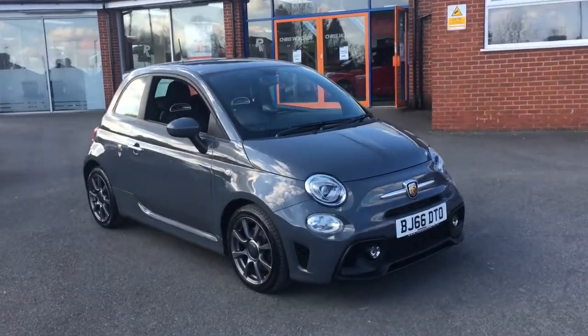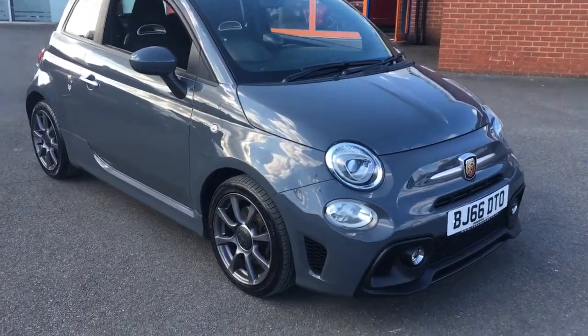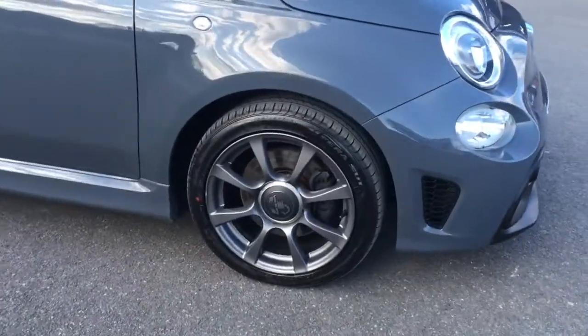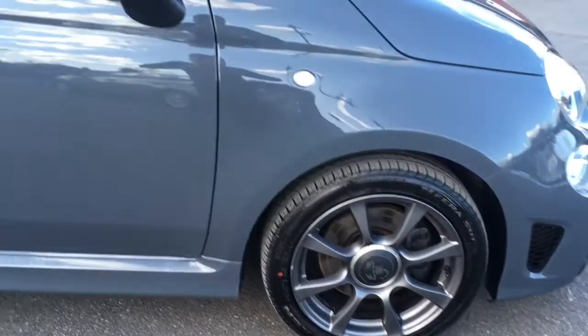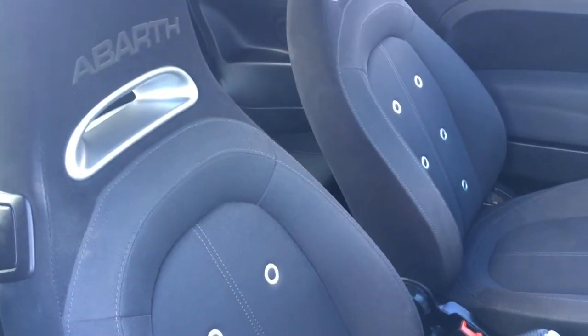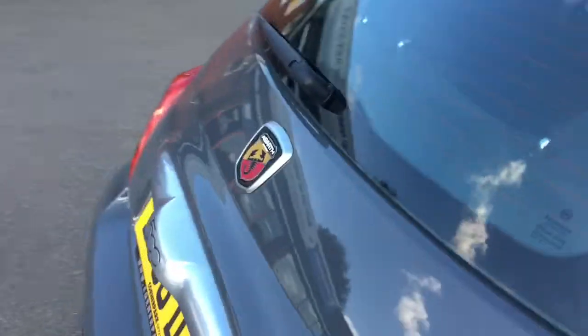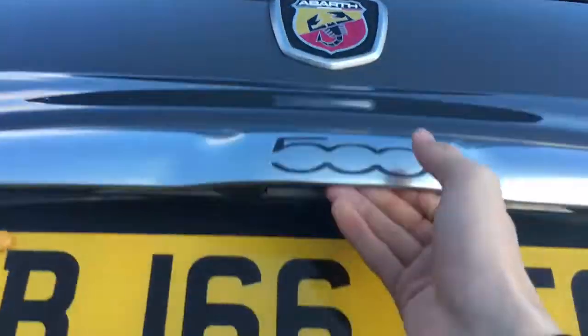Hello, this is Rob from Chris W Roads in Ripley. Here we have an Abarth 595 which looks really sporty in grey, with grey alloy wheels that work really well with the paint job — looks really cool. Just have a quick peer into the interior: we've got some really comfortable upholstery and some great features to get on to a bit later on in the video.